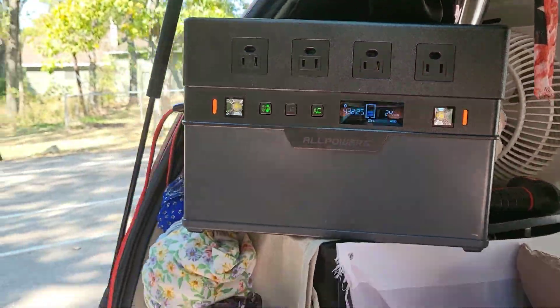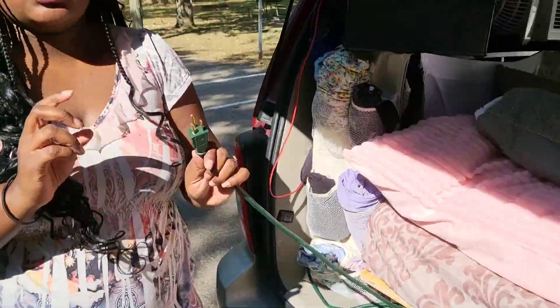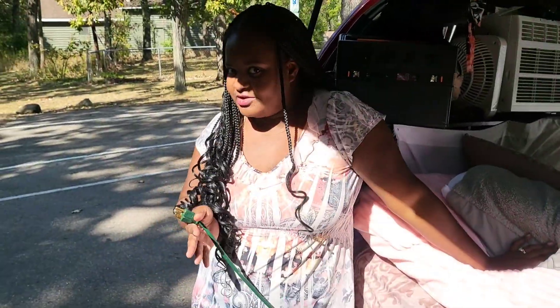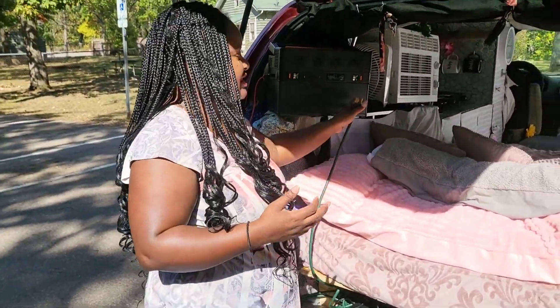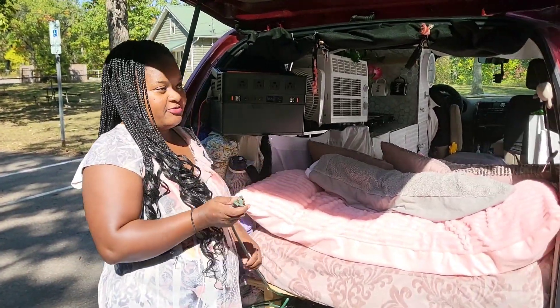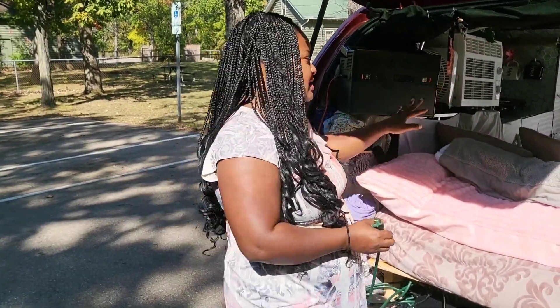So how it works for me — I wanted to make it kind of like an RV feel where you only have to use one plug for everything in the van. When I'm camping, I can plug it into the electrical outlet and it powers everything in the van, just like with this setup.